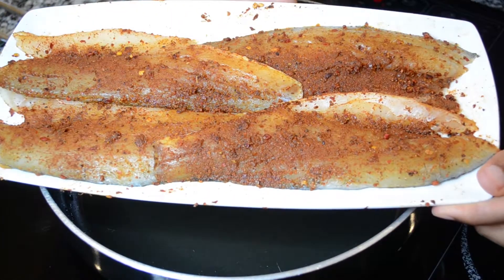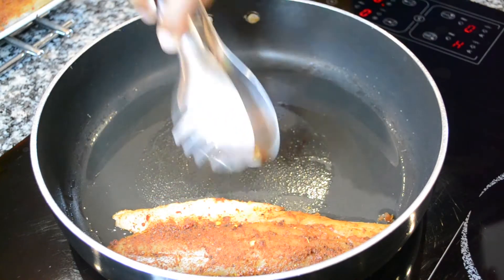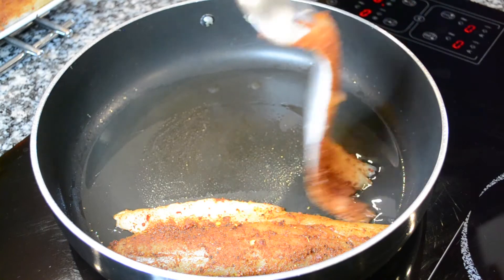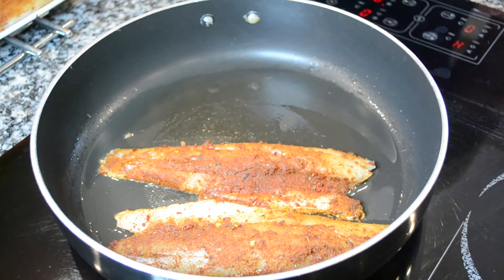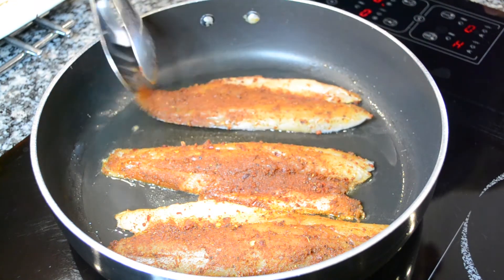Now on to cooking my Cajun style sea bass. I have a tablespoon of olive oil in my pan on a medium high heat and I am going to add in my sea bass. These will not take that long to cook as they are thinly sliced. You will only need a couple of minutes on both sides.